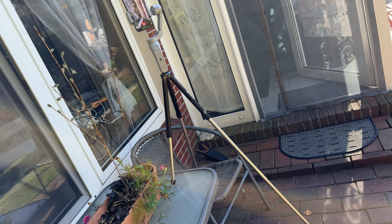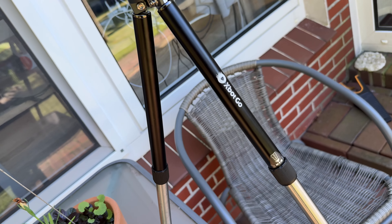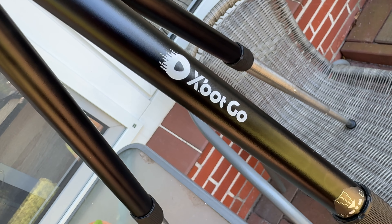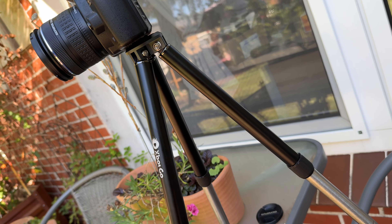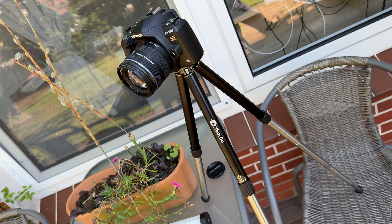It's a cost-efficient choice for photography, utilizing a quarter-inch screw, making it compatible with a variety of devices such as micro cameras, entry-level SLR cameras, camcorders, and all types of mirrorless cameras too.